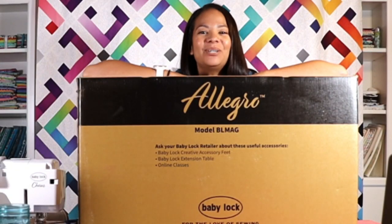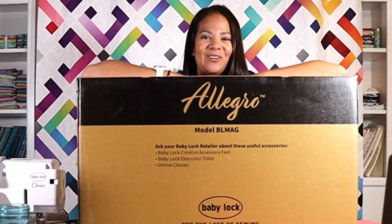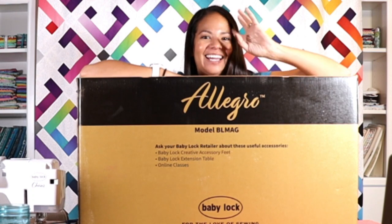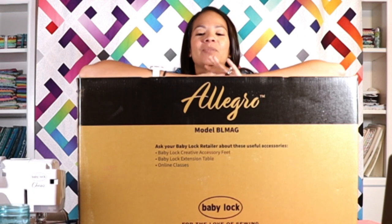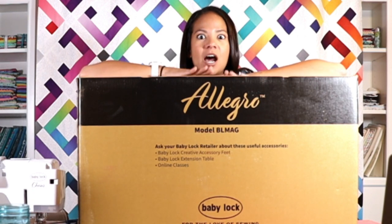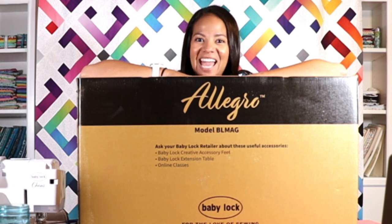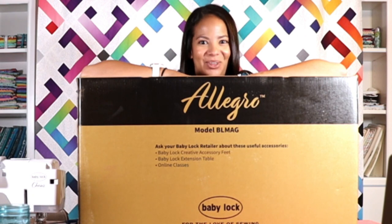Hey folks! I'm Nicole Gilbert and this is the Nicole Gilbert Quilts YouTube channel. This is an exciting episode — the eagle has landed. The much-anticipated, waited-for Baby Lock Allegro has landed in the Nicole Gilbert Quilts studio. Today we are unboxing all of the goodies for you. Let's dive in!